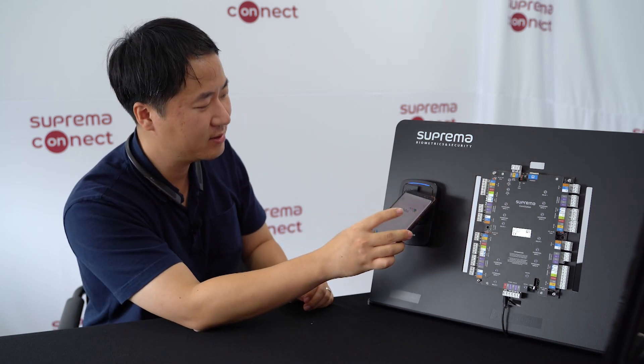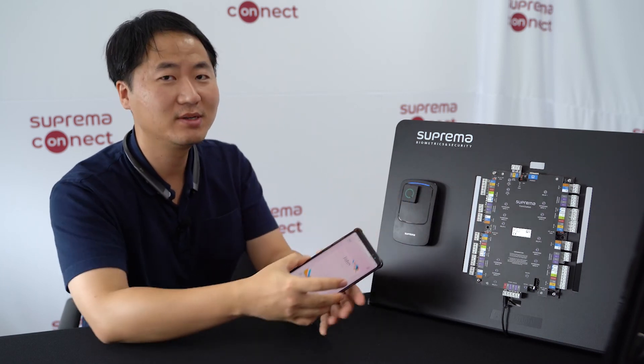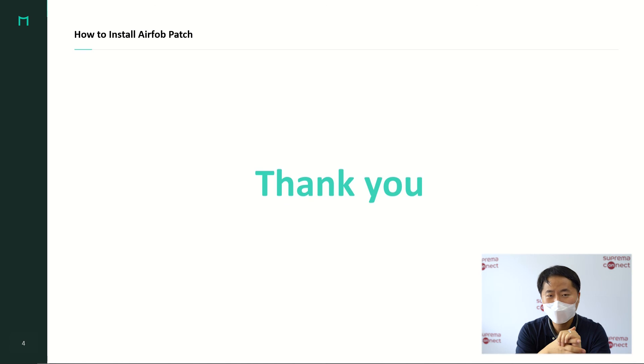With the right card for your site, you can tap and it will work. Thank you for joining me through the webinar. I hope you enjoy the rest of the event, and thank you for your time.